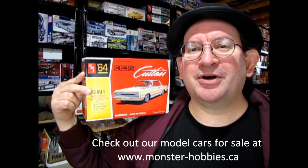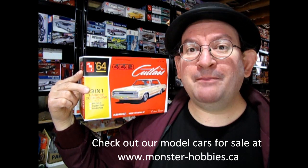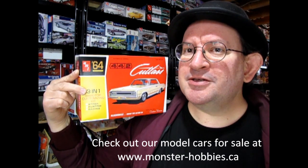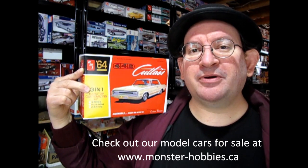I hope you enjoyed that look at the AMT 1964 Oldsmobile 442 Cutlass Hardtop Coupe, which is available now at www.monster-hobbies.ca for a limited time only. If you enjoy watching these unboxing videos, don't forget to hit the subscribe button below — it's absolutely free and lets you know when the next video comes out. A like by hitting the thumbs up button also helps more people see this video. Until next time, everybody have a great day, happy model building, and we'll see you in the next video.